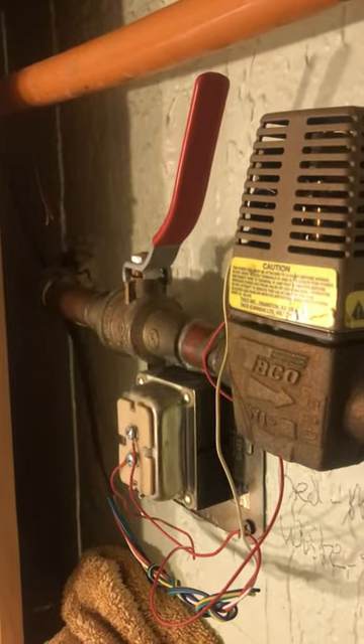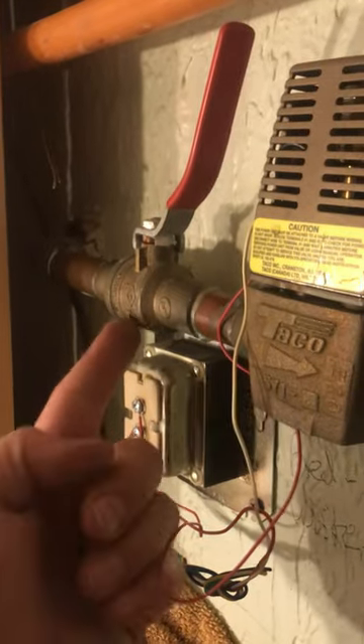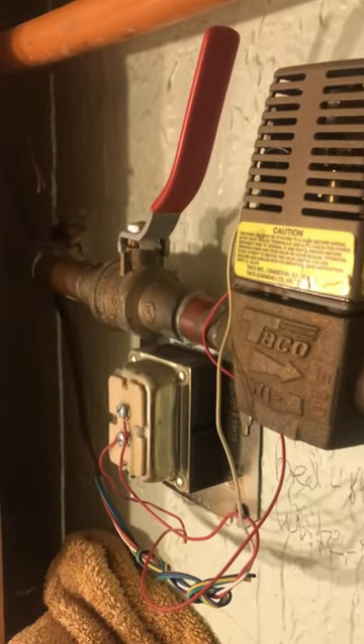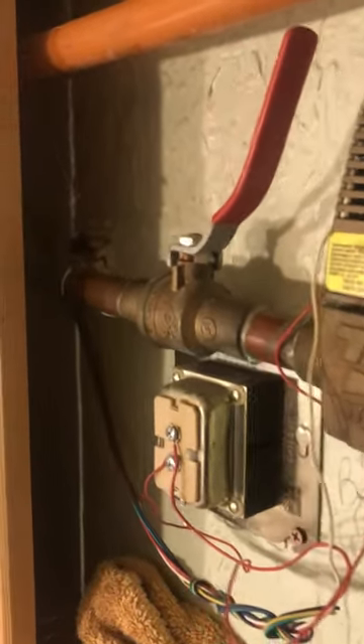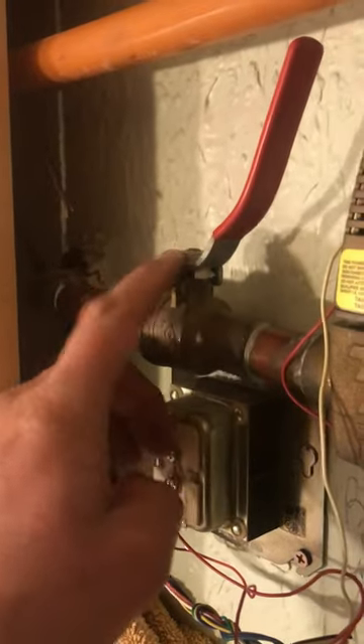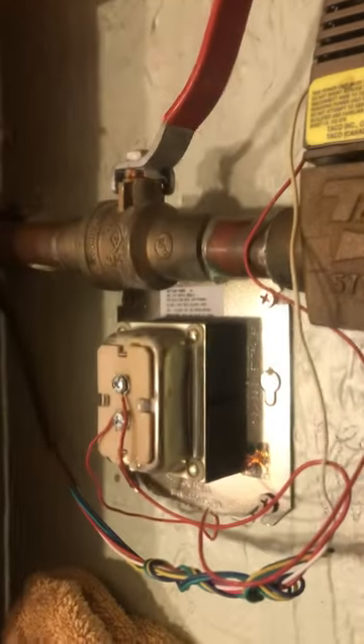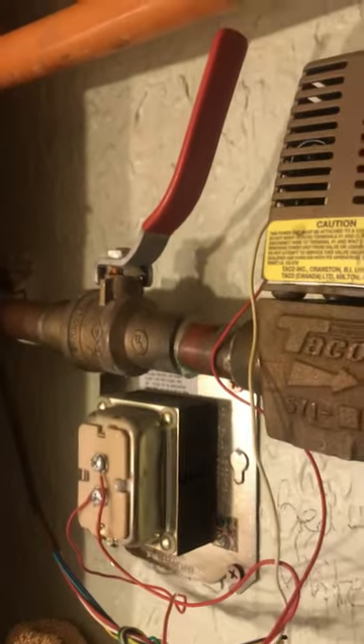I was doing a repair to my boiler lines and I noticed that there was a little drip coming from underneath here. The solution for that — unless your valve itself has gone bad — is you just need to tighten this nut right here, righty-tighty, clockwise. You tighten that and the drip will stop. I did that and it worked.